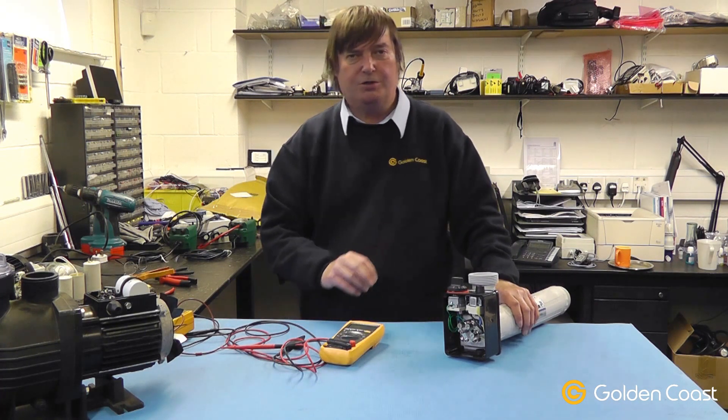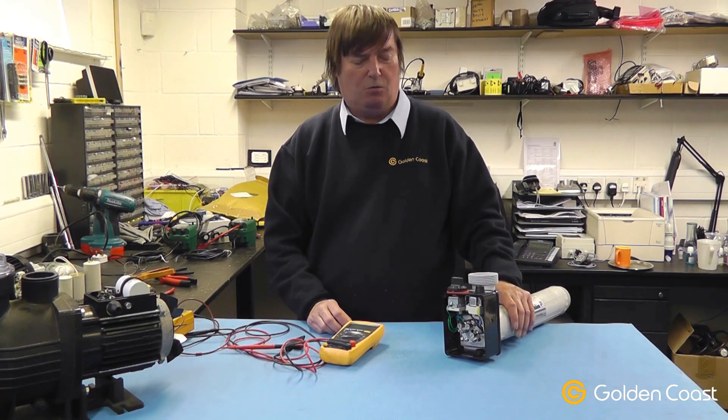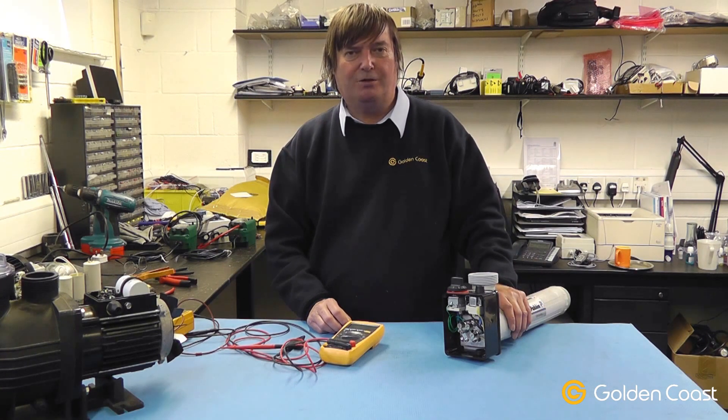If you have any more questions or require any more help with water heaters, please don't hesitate to contact us.